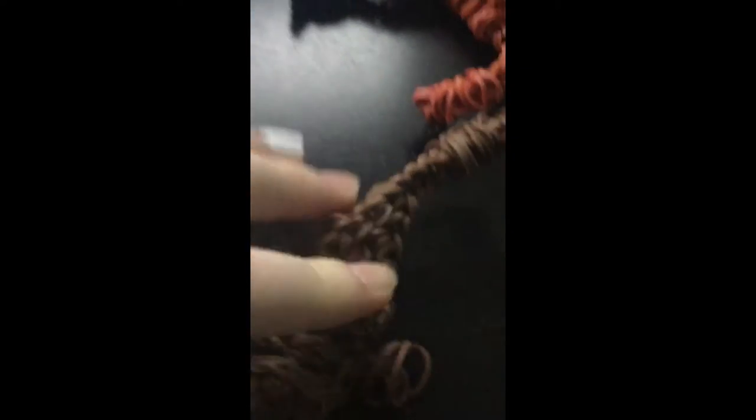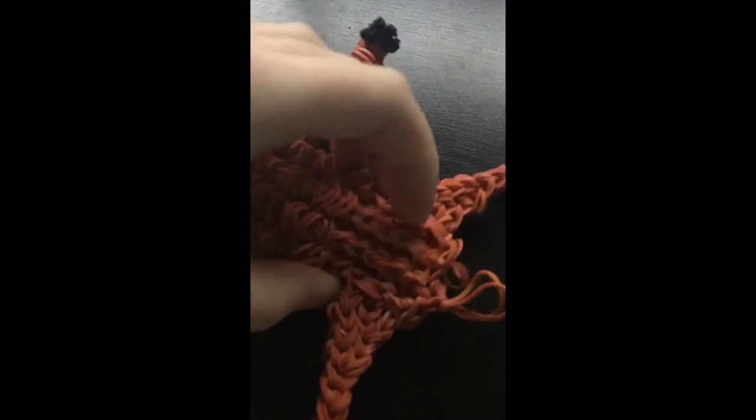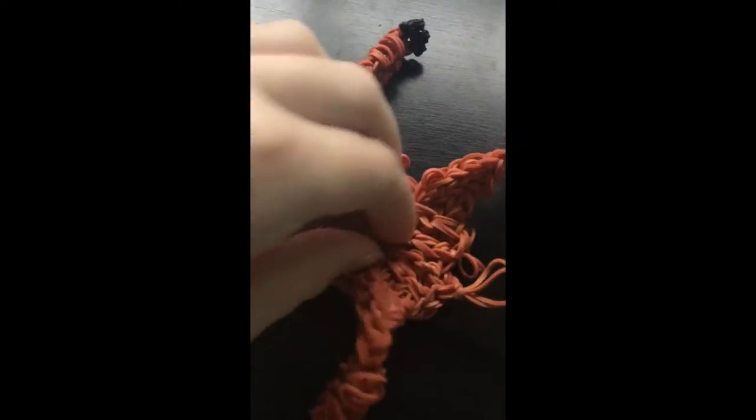I'm kind of wishing I kept them on because I like how it's like half a coat, but since it does this I'm kind of regretting my choice of cutting them all off. But what's done is done.